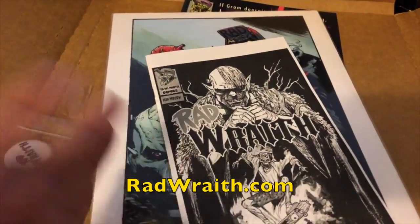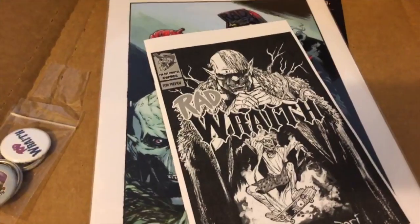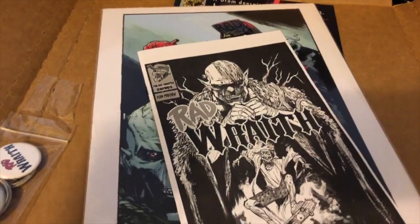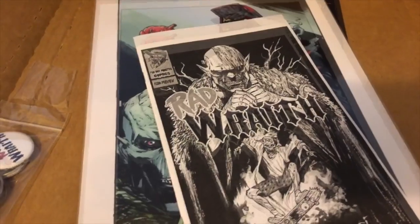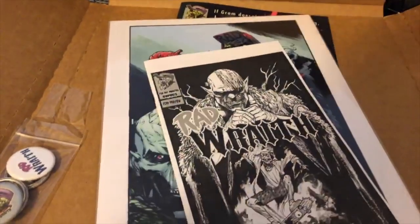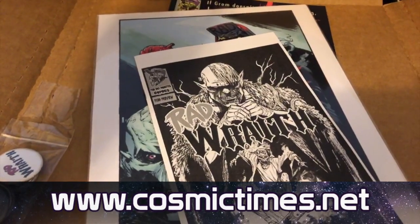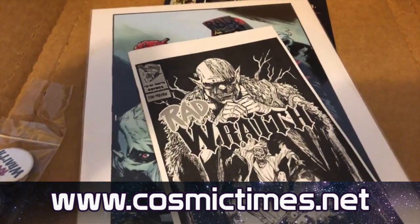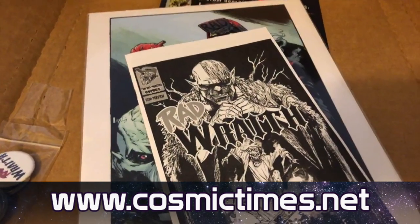We have a Kickstarter coming up soon — gonna announce it really soon. It's a project we're working on with Zach Bassett and we're bringing an old project back to life. Check out cosmictimes.net for all the Cosmic Times news. We're gonna have a post coming up on Tuesday talking about our new partnership with Flipster — check that out at cosmictimes.net.